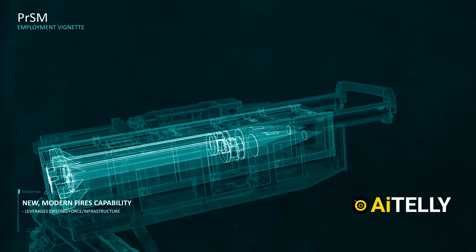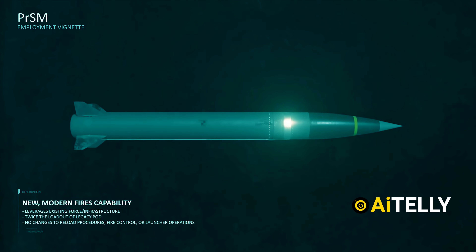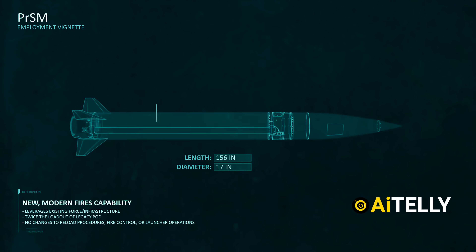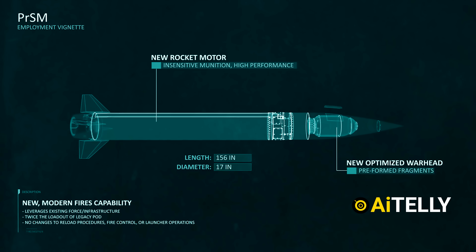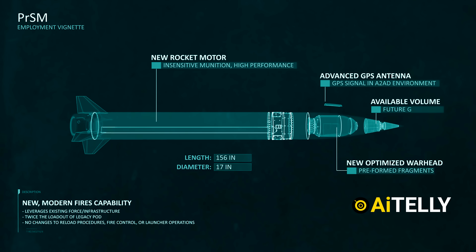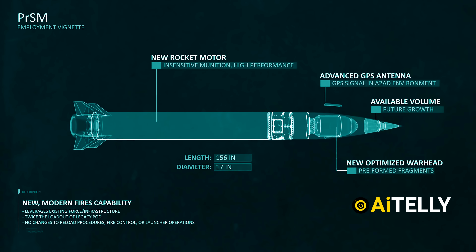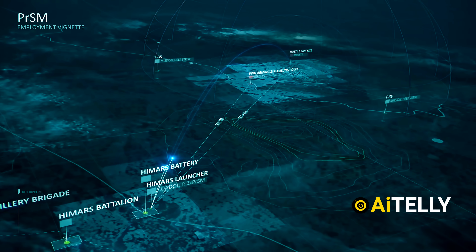The Precision Strike Missile was developed by Lockheed Martin, with a length of 156 inches and a diameter of 17 inches, featuring a new rocket motor called Insensitive Munition High Performance. This is the optimized warhead, and inside it are preformed fragments. A GPS antenna serves as one of the guidance systems for the precision strike missile. Available internal volume was intentionally designed to allow room for future growth — to store additional warheads or tracking and targeting software.